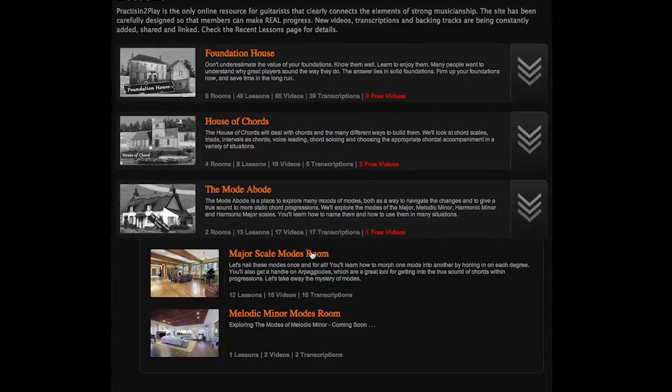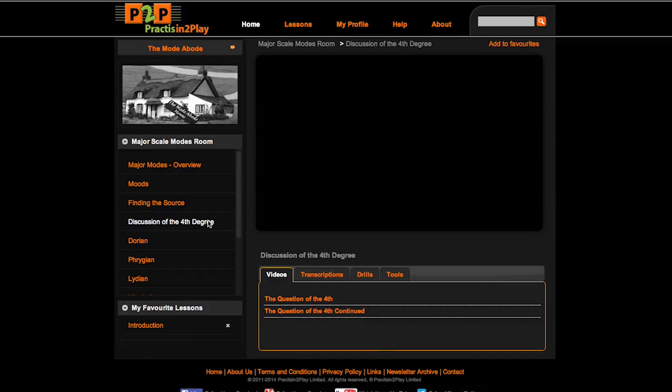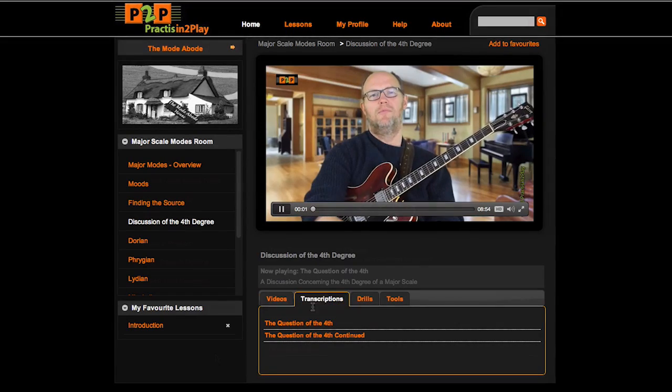The key here, and one of the reasons that separates Practicing to Play from other sites, is that all the lessons are connected and developed from one another as members progress under Mike's guidance.